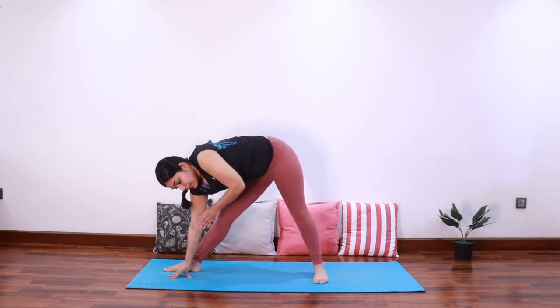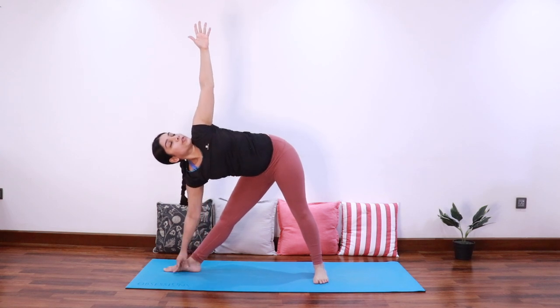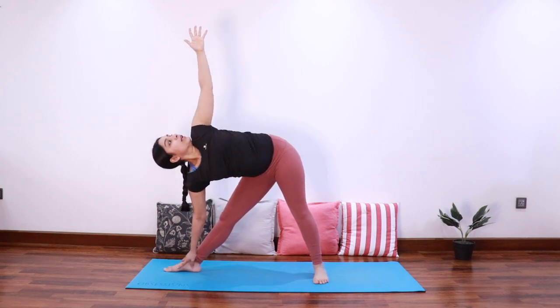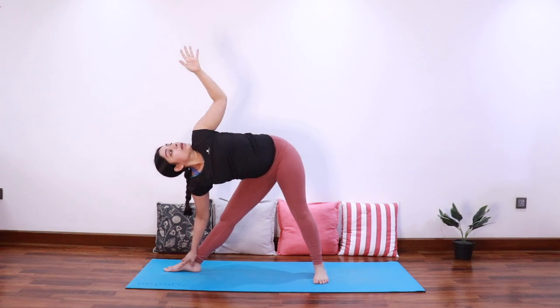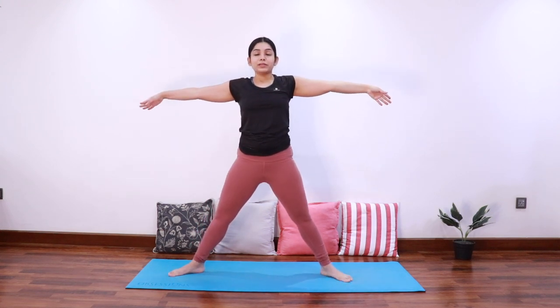Adjust the feet and as you inhale extend the left arm up to come into triangle pose. Look up towards the left thumb. Inhale come up. Bring both arms at shoulder level, take a deep breath in, and as you exhale come into goddess pose.